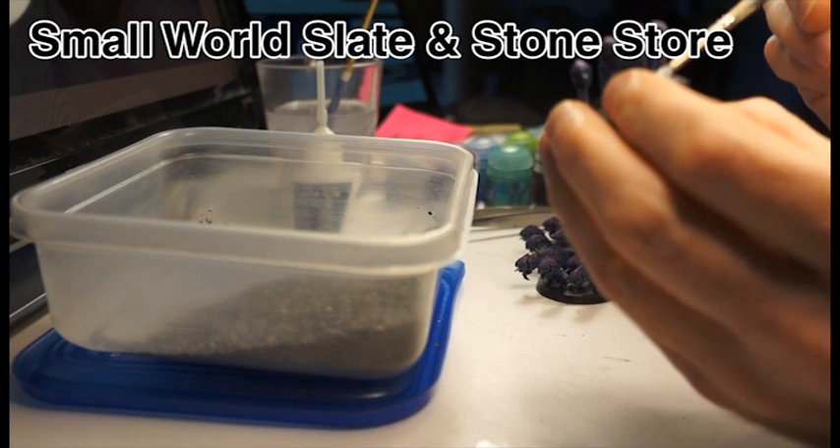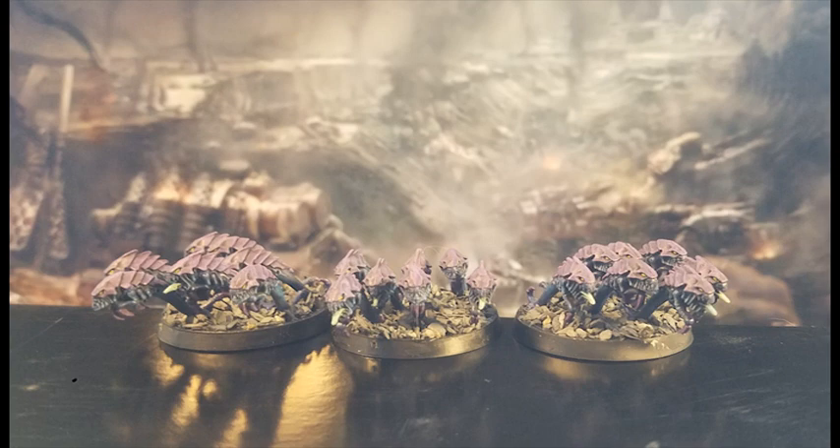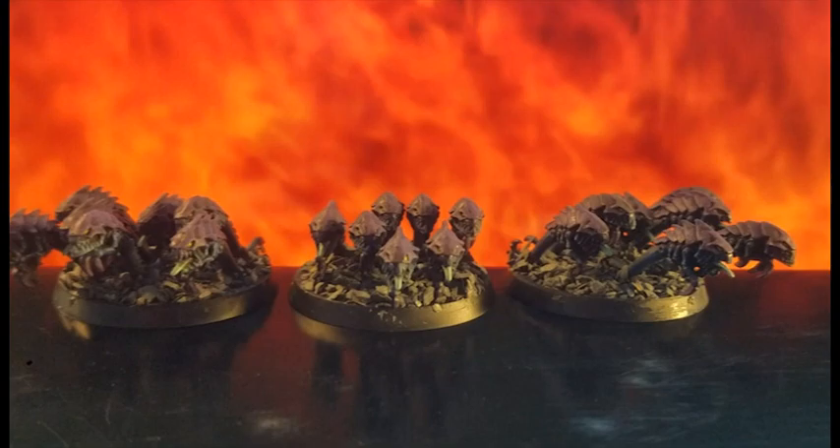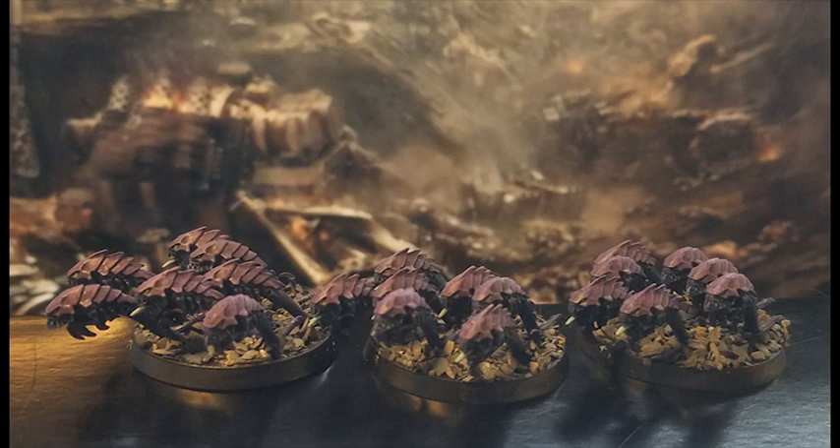I have to admit there's a certain self-deluded sense of achievement here — 21 models painted in about a day and a bit. Okay, they are teensy tiny and don't have much detail, but still, I feel pretty accomplished. While painting, I began researching the bioform itself. All I knew was that they are cheap, they deep strike, do little damage but are exceedingly useful for objective securing. But with 40K being the way it is, I was sure there'd be interesting lore and biology, and indeed I was quite surprised at all the interesting facts about these humble harvesters of biomass, which I'll cover in a different video.